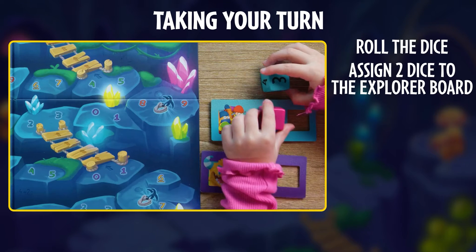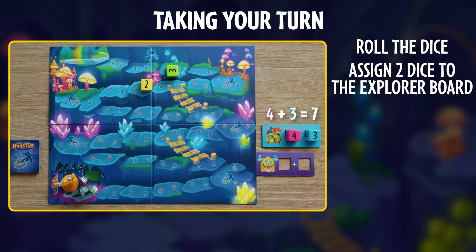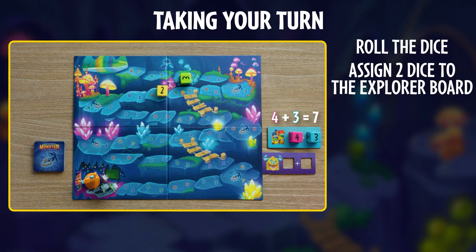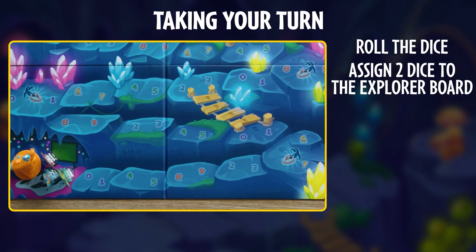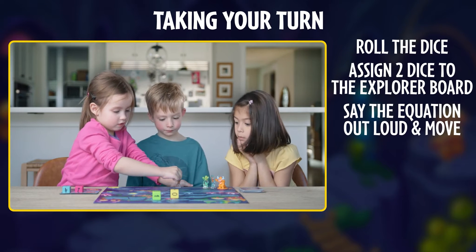So in our game, we'll place these dice in our explorer board, adding up to seven. Looking on the game board, that means any of our explorers can move to the next location where we see a seven, which is right here. Say the equation out loud, then move your explorer.